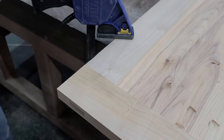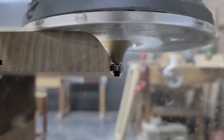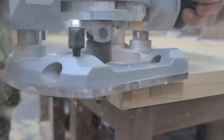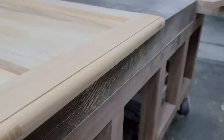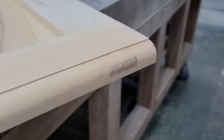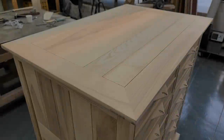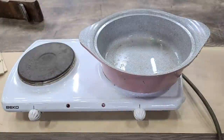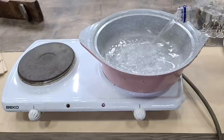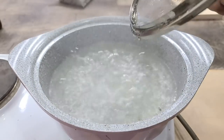We're going to go over the switch, so we're going to go ahead and try it. Let's cook it. I'm going to cook it up. I'll add a little bit of water to the table. I'll cook it up.